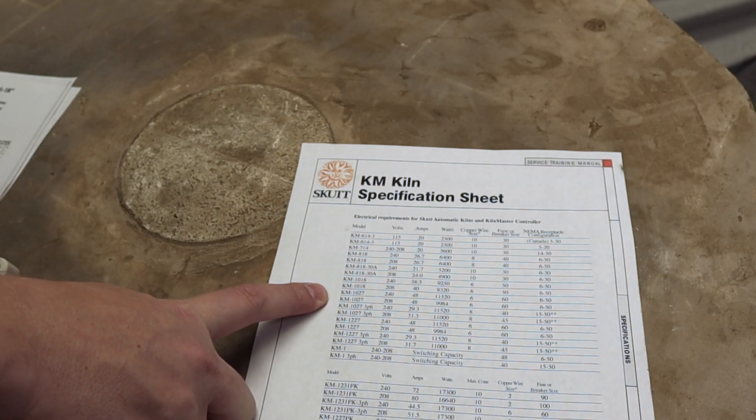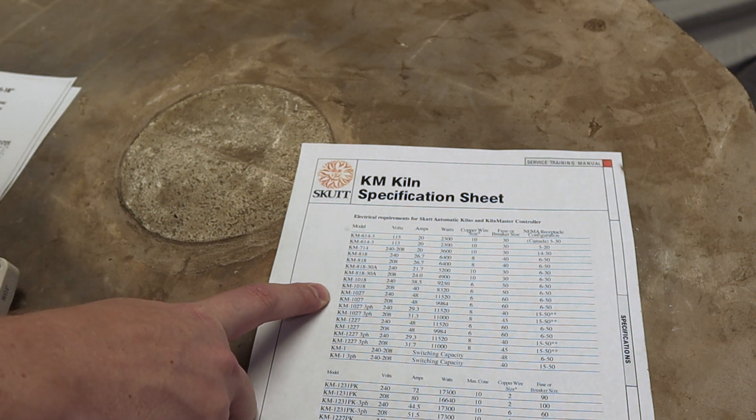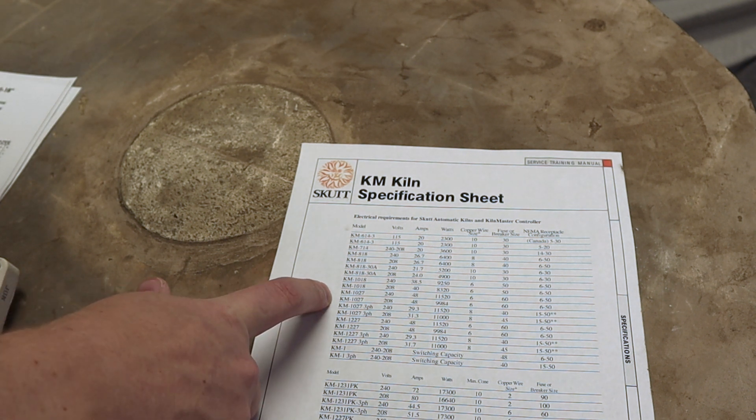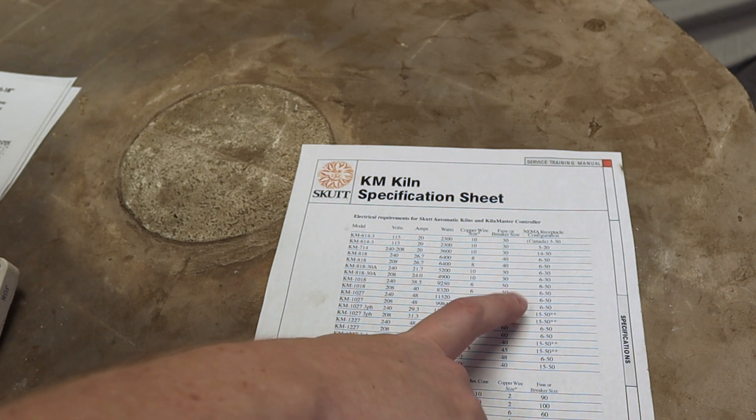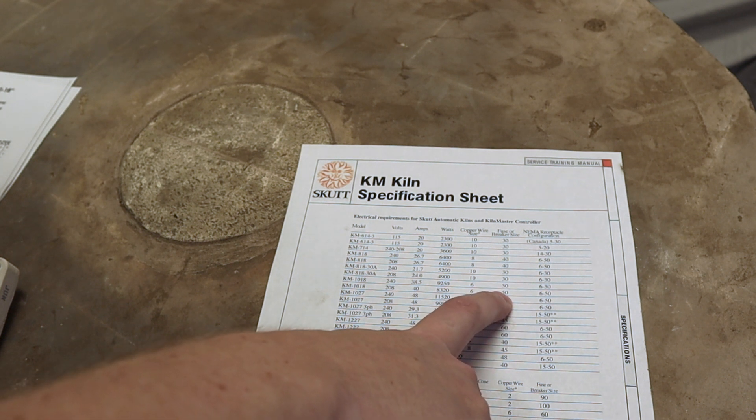The other reason is related to power. There's a specification sheet that shows what the kiln requires. The 1027 actually requires a 60 amp breaker, and I don't have that available — I only have a 50 amp breaker. So by shortening the kiln, I can put it on a circuit that's much less power. I'm basically turning my 231 into a 231-18, going from 27 inches deep to 18 inches deep, or from a 1027 into a 1018.